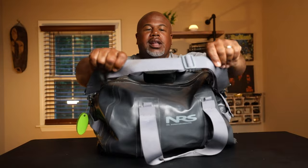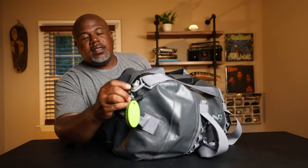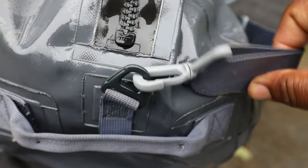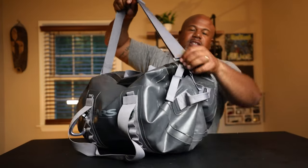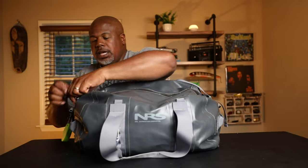If I had one complaint about this bag, I would have liked a shoulder strap pad, because 35 liters can get heavy. The clips on the shoulder strap are plastic, but the hardware on the sides of the bag is metal, so if the clips fail, you can replace them with a different shoulder strap. I really wish they had just continued that aluminum hardware through the shoulder strap — that would have been really nice.